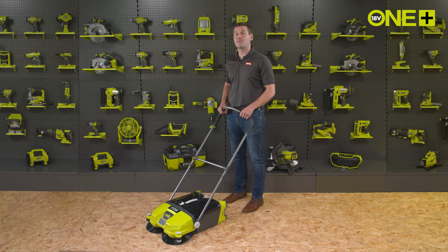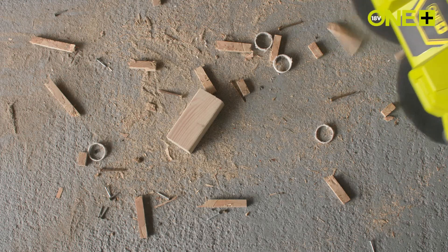When used with our 5 amp power lithium plus battery, the Ryobi Debris Sweeper can work for over 3 hours — plenty of time for you to leave your workshop floor or driveway clear.